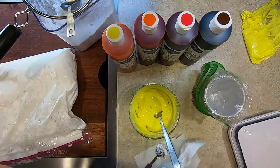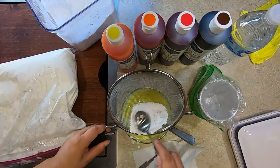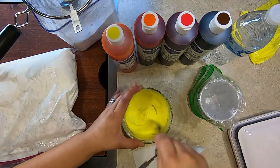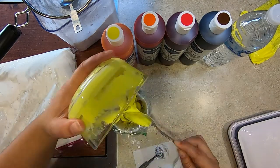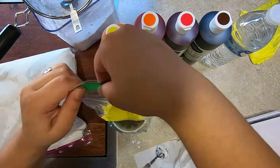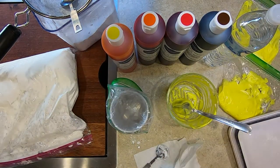I use bottled water to thin out the icing and sifted powdered sugar to thicken it. Add about half a teaspoon of water at a time to thin the icing and about a teaspoon of sifted powdered sugar to thicken it. You will be surprised how quickly the icing is thinned or thickened by such a small amount. Do this process quickly because the icing will harden the longer it is exposed to air.